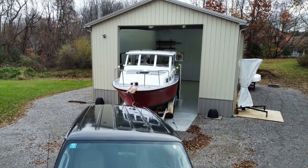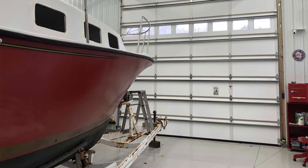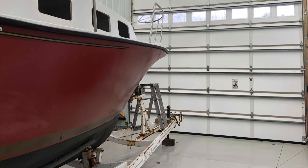The question became: how do I get the boat off of the trailer? It needs to be off the trailer because I'm going to be working on it for an extended period of time, and I also need to be able to work on the trailer separately — painting, redoing the brakes, and taking care of some electrical.